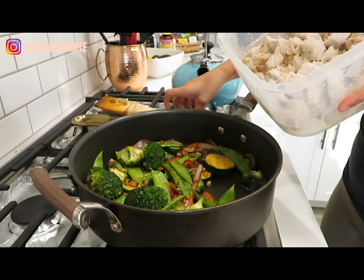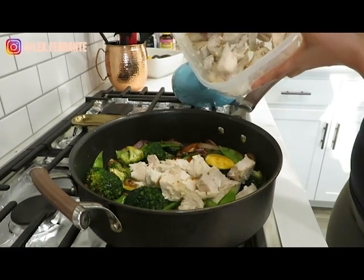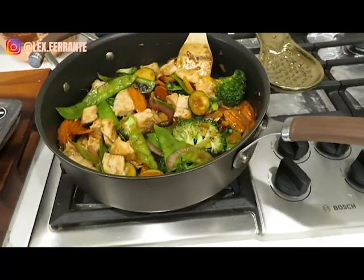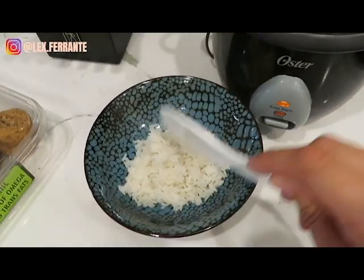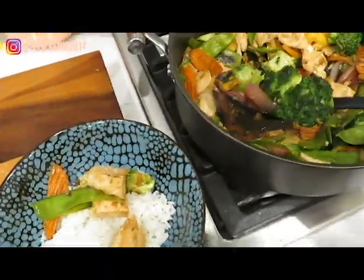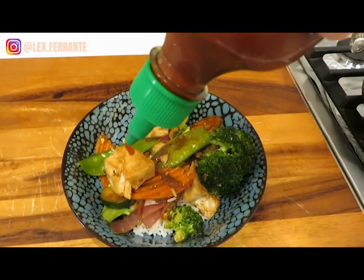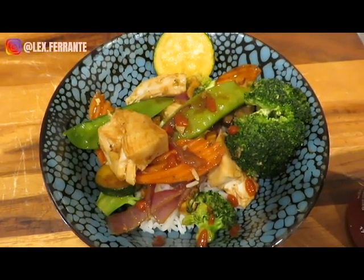Now we're going to add that chicken that I cooked and chopped up yesterday — just some of it, not all of it. Add some chicken. There we go, and that is it. How delicious does that look? Add a little sriracha. Look at that, guys, so good. Let's give it a try. Mmm, so good, so spicy. Delicious.